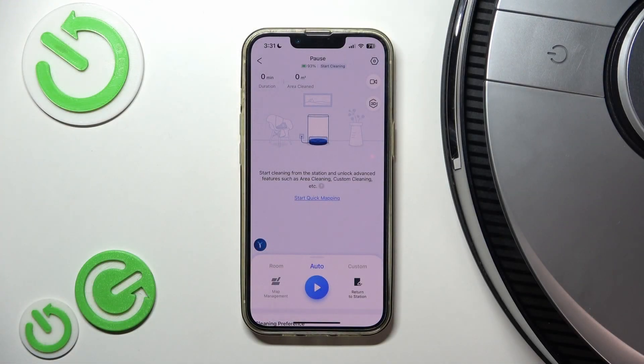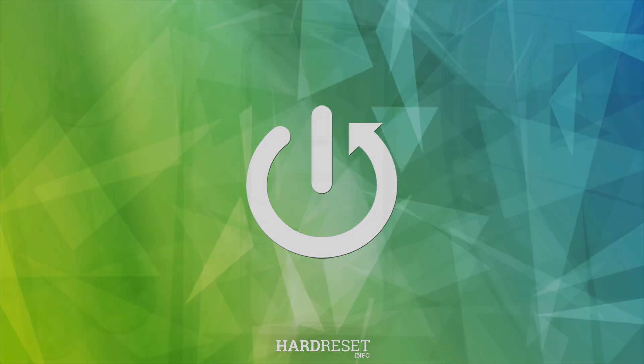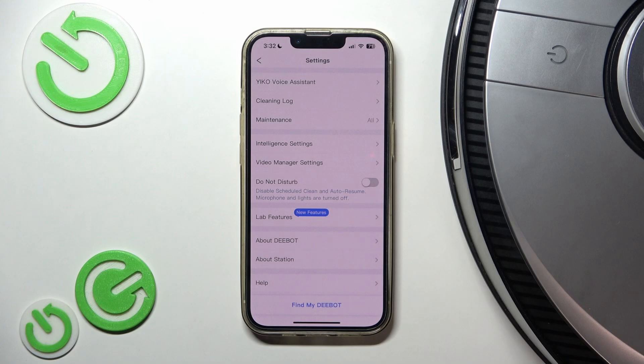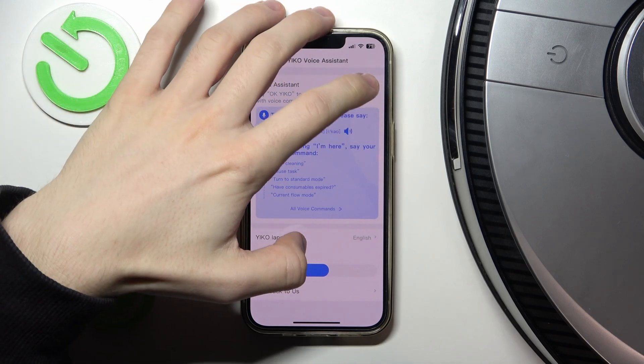Hello, in this video I'm gonna show you how to enable the voice assistant on your Ecovacs X1 Turbo. Click on the settings in the top right corner, then go to Eco Voice Assistant and now you can enable that.